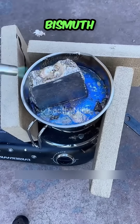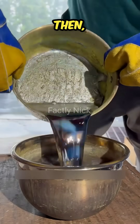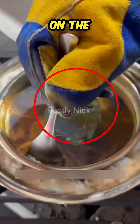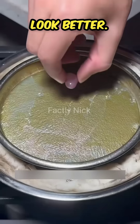Because the melting point of bismuth is 271 degrees Celsius, it will soon be dissolved into liquid by high temperature. Then pour it into the cooling basin, and some impurities or oxides will appear on the surface of the liquid. You need to use a spoon to clean it out. Only in this way will the solidified crystal look better.